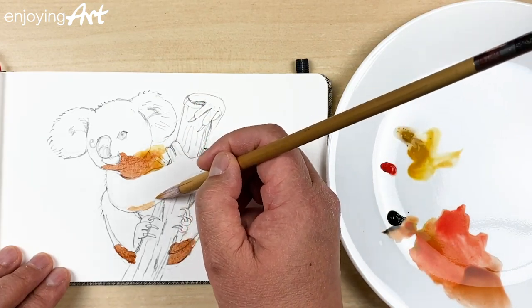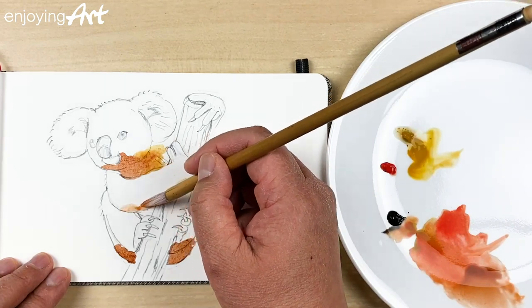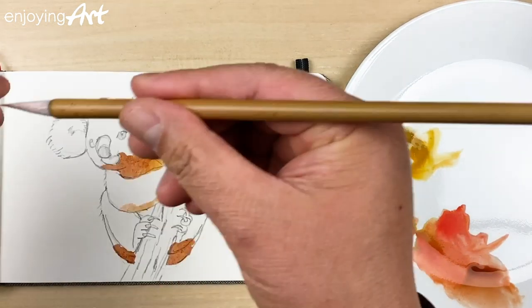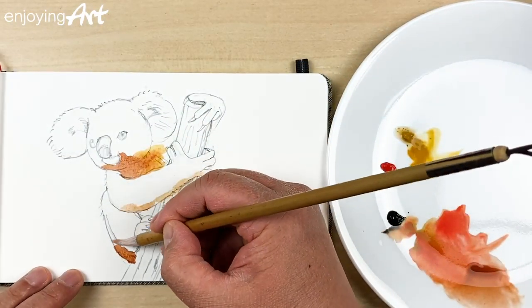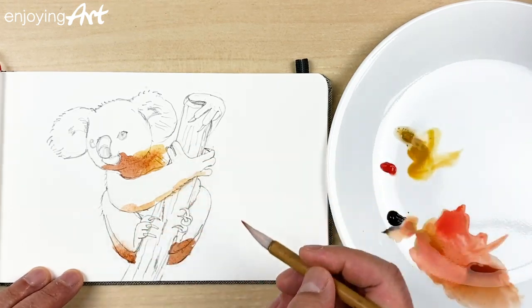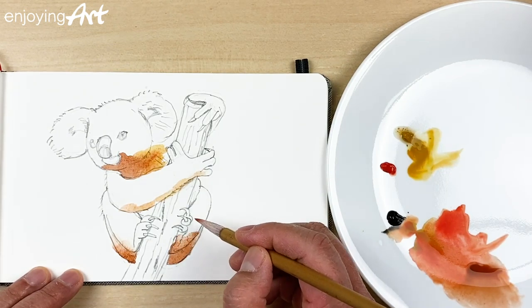At the bottom over here, I also have a little bit of reflected color coming from the wood — a little color like this. Now I'm going to wash my brush and remove some of the water. You don't need too much water, so I'm just going to spread the colors. Spread the color over here and over here — just use water.